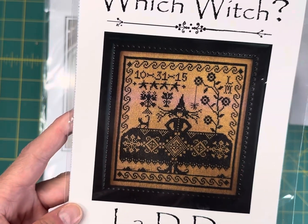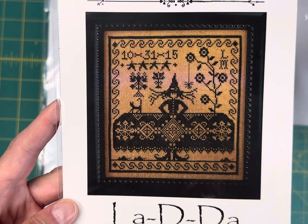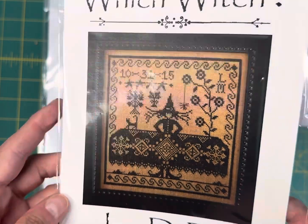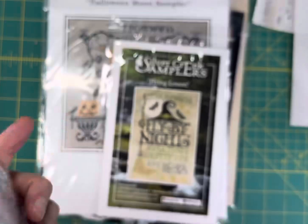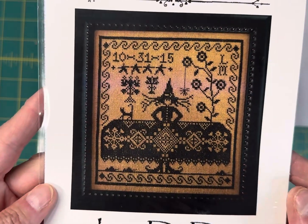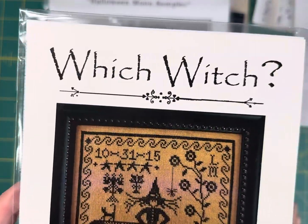This is a classic by La-Di-Da — it doesn't have a year on it. It's called Witch Witch and it's $8.95. It's stitched in Gloriana Silks Antique Black, but you could just stitch it in DMC 310. I just love this whole design.